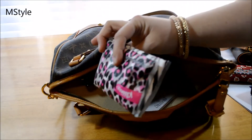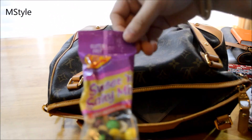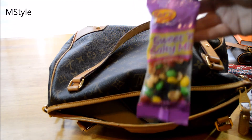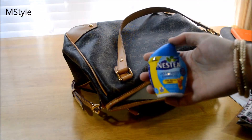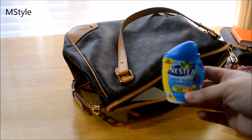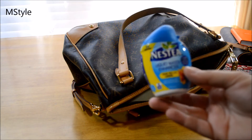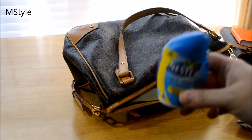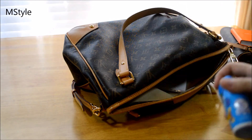I have a larger hair clip in case I need it, some tissues, and some snacks — I got them at Sam's Club, they're really nice to have. I also carry a liquid water enhancer. If you don't want to drink plain water, this has basically no calories and just gives a good flavor. I like to keep it and just add it to a new bottle.